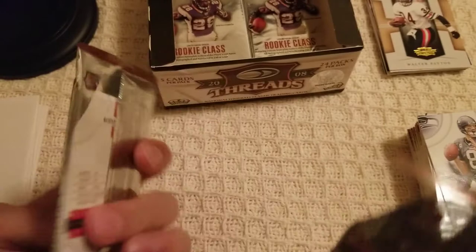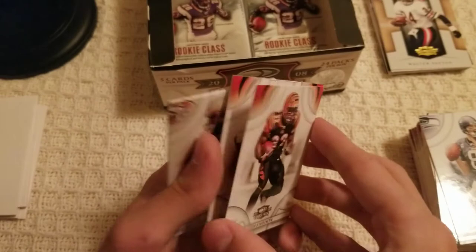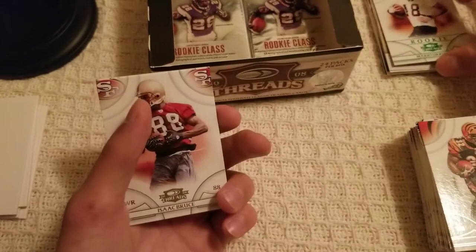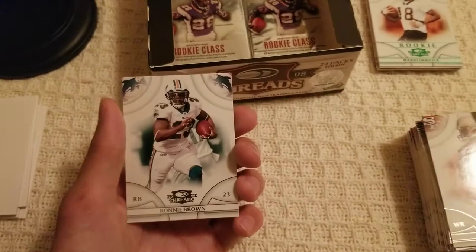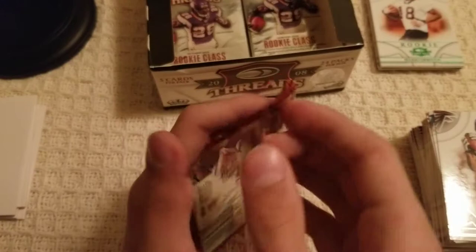That one didn't open right — apologies. Rudy Johnson, stuck together with another Bengals card. Mario Urrutia numbered out of 200 — decently short print, always a short print when it's numbered. Isaac Bruce, Ronnie Brown, and Roddy White. Always nice to get numbered cards.